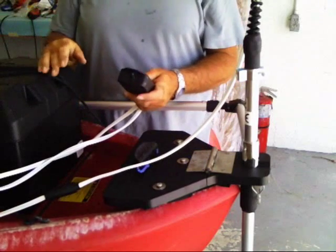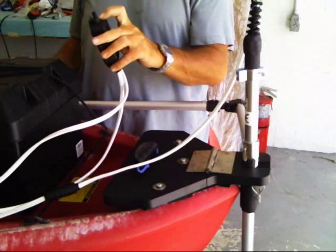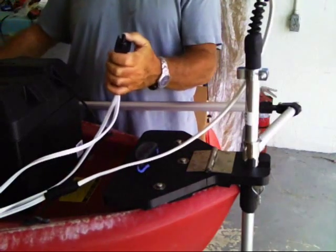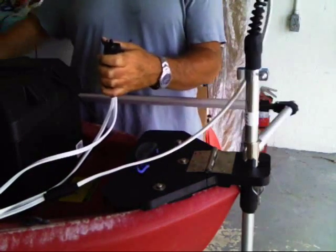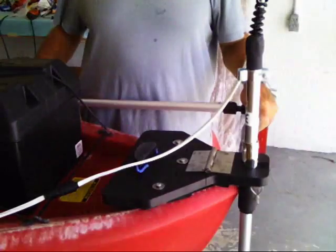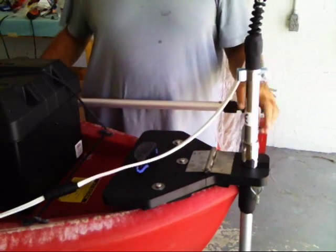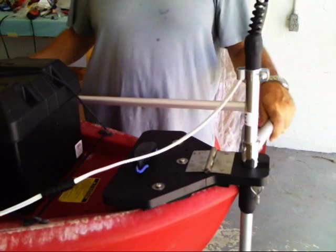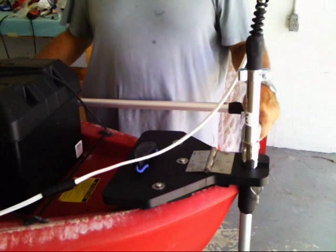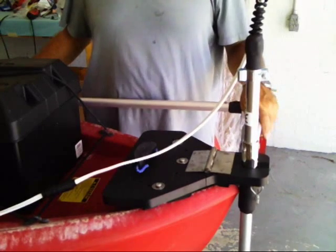When we operate it, the first thing we do is stow our paddle and put it away. Second, we have our control box in our left hand and our tiller steering system in our right, so we'll be able to turn it on and steer. And that's how we install the plate, the motor, the lifting system, the control system, and the tiller steering system onto the Tamarack 120 made by Lifetime Kayaks. This is James Burke from Track Technologies — hope to see you out on the water.